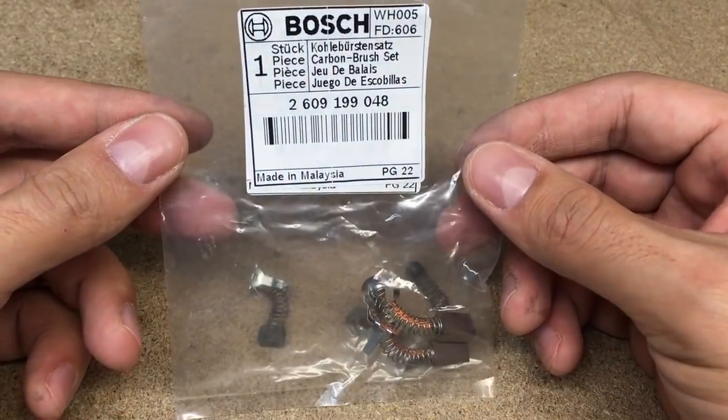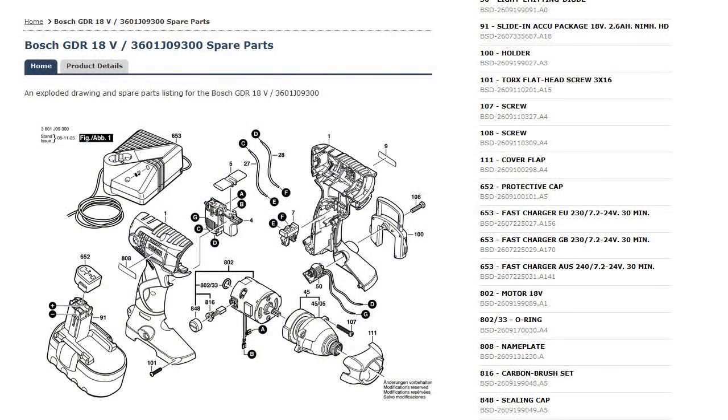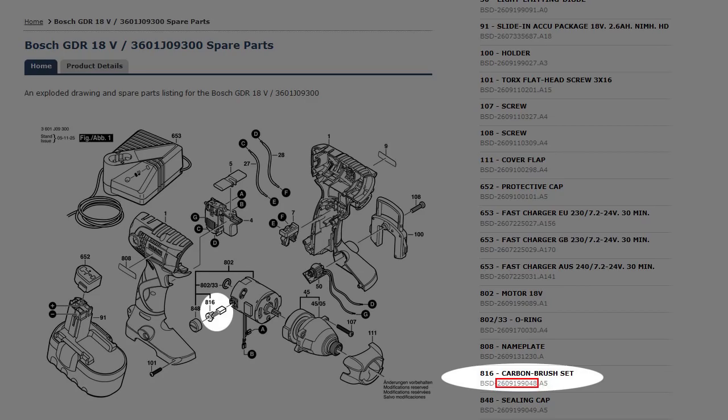Hi, in this video I'll show you how to choose, where to get and how to replace carbon brushes for a Bosch impact driver.